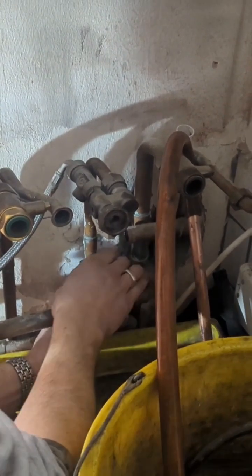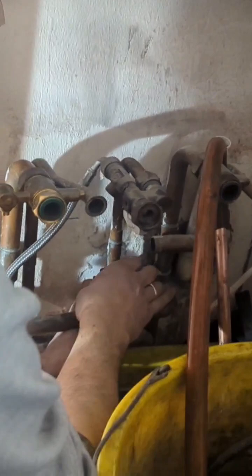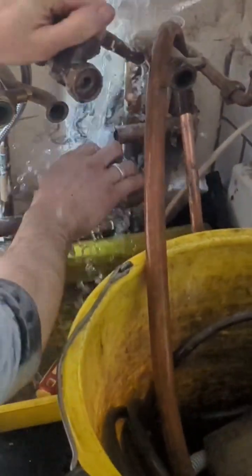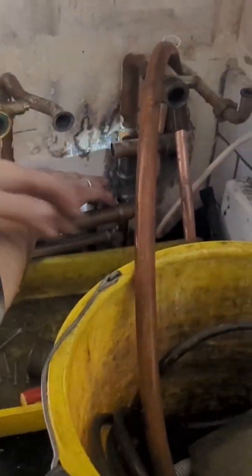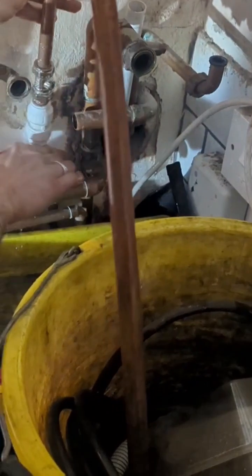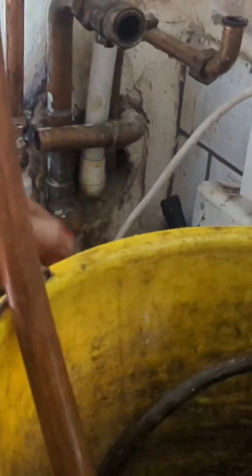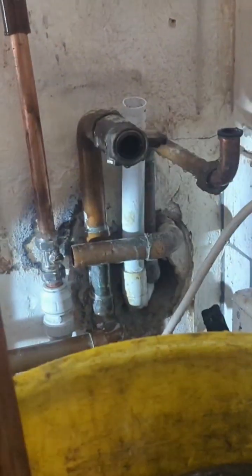Once this is cut we're going to put a push-fit coupling on with an isolation valve. Here we go — push-fit coupling on. Make sure the isolation valve is in an open position, which it is, to relieve pressure. We've got a hose on so it doesn't matter. Then we can turn the isolation valve off.